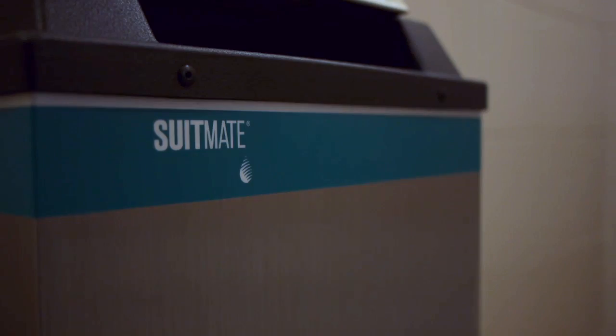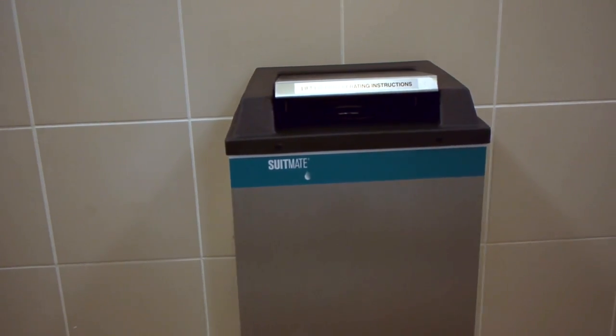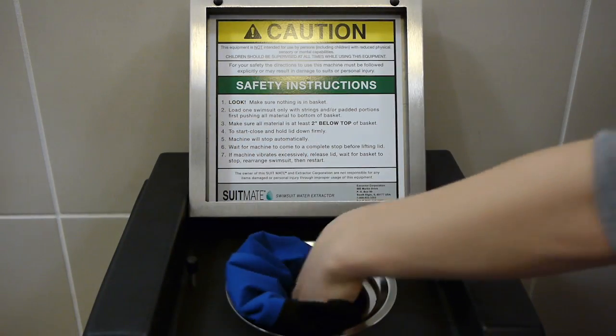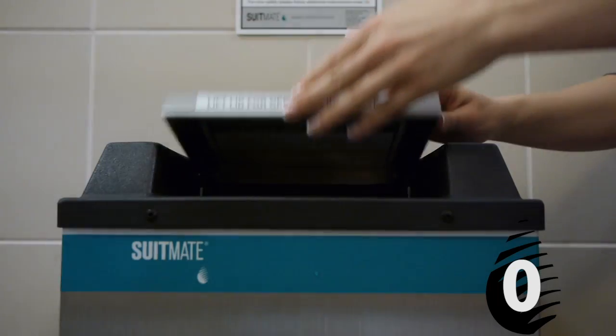SuitMate Swimsuit Water Extractors are the most practical and effective way to remove water from a swimsuit after swimming. Place the swimsuit inside the basket, close the lid, and press it down for 8 seconds.